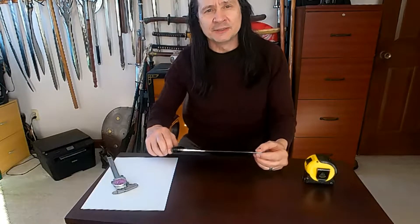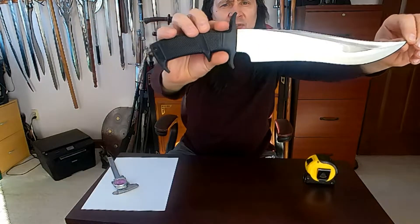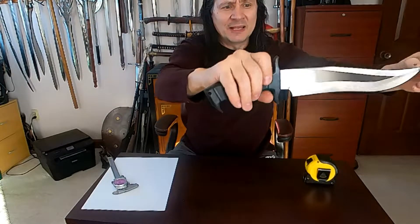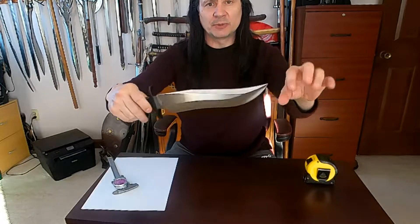I'm back from vacation, and here's the bowie that I promised. This is the Serpentine Bowie. It is very similar to the Gil Hibben Highlander Bowie and has similar characteristics — the same shape of the blade.